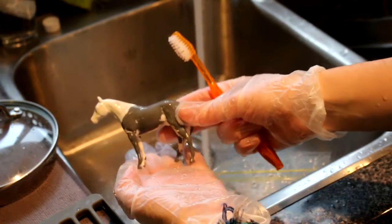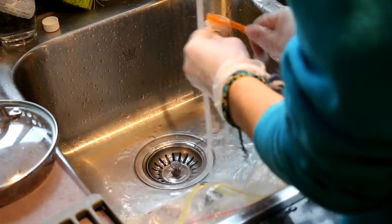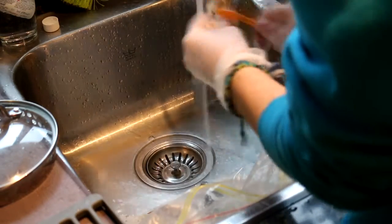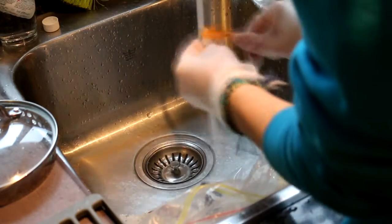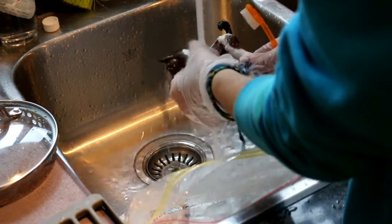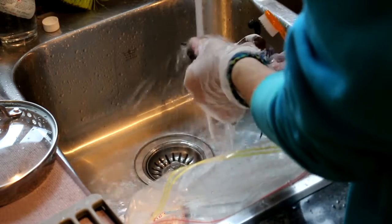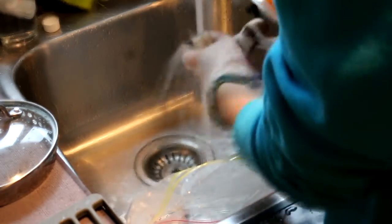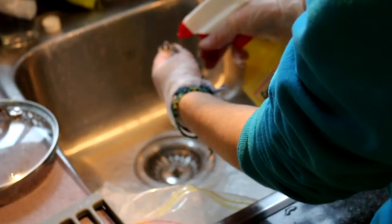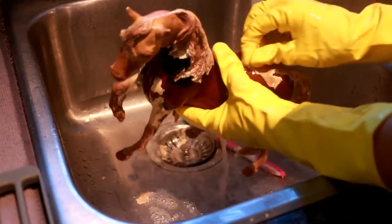Depending on what products were used on the model, I find primer takes a lot of scrubbing to come off. This stuff should come off fairly easy, but if you've been scrubbing for a while and you're not getting the remainder off, you can redo this process several times until you get the model to a consistency that you like. Some models work a lot easier than others — it depends on how long you let it sit and how good the coverage you got with the Easy Off in the beginning.